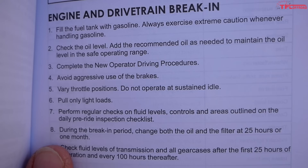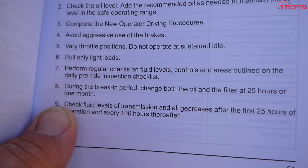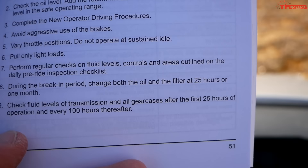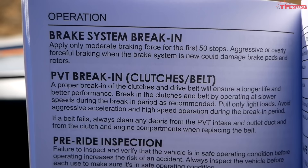Here are the different steps from Polaris. A lot are general maintenance like filling the fuel tank and checking the oil level, but here are the driving techniques: avoid aggressive use of the brakes, vary throttle positions, do not operate at sustained idle — you can never run at one throttle position for very long. Pull only light loads. Regular checks on fluids. Change both the oil and filter at 25 hours or one month. Most brands do call for maintenance right at the end of the break-in period, and it makes sense that you should be changing your filters then.